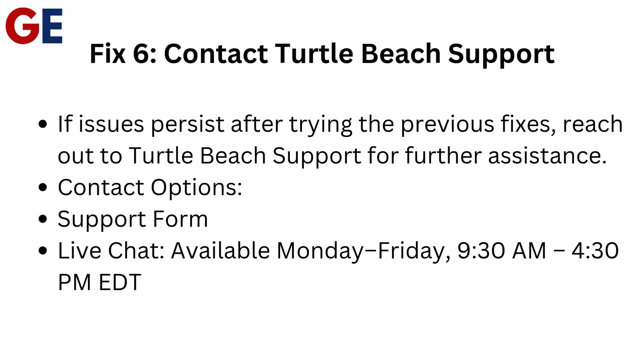Fix 6: Contact Turtle Beach Support if issues persist after trying the previous fixes. Reach out to Turtle Beach Support for further assistance. Contact options include a support form and LiveChat, available Monday through Friday, 9:30 a.m. to 4:30 p.m. Eastern Daylight Time.